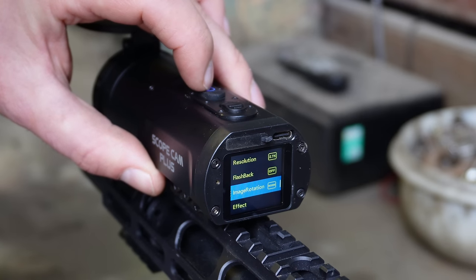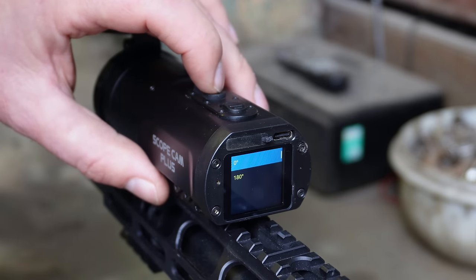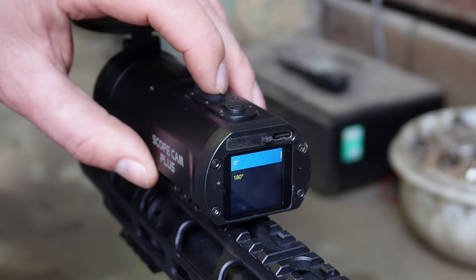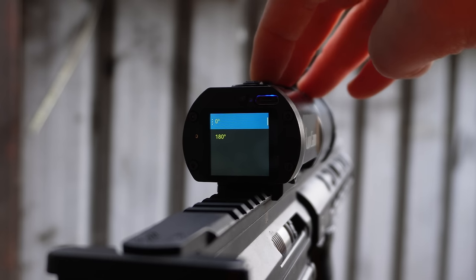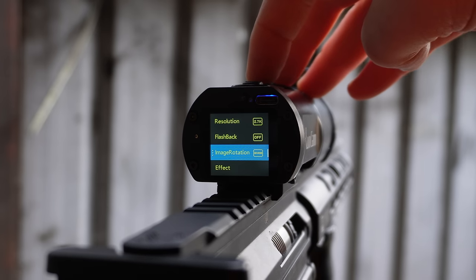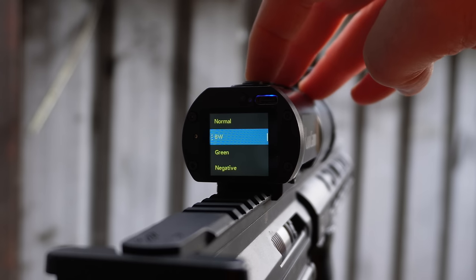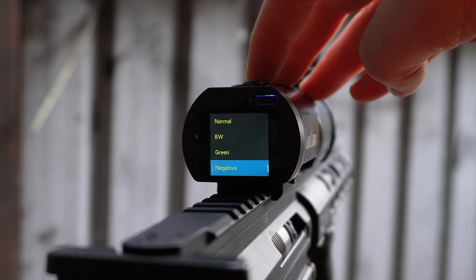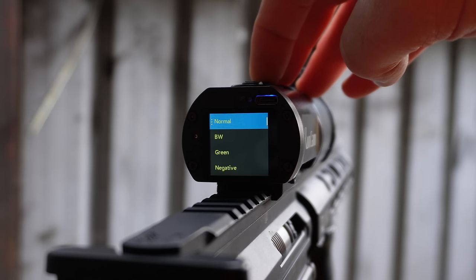Below that we have image rotation. I'm on zero degrees now, mounted on top of the barrel. If you want to mount it underneath, you can select 180 degrees and it will save you rotating it in your editing software. There are also effects: normal, black and white, green, or negative. Green might be interesting for a night vision look.